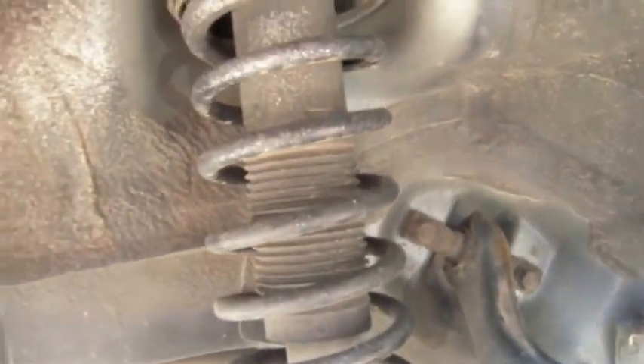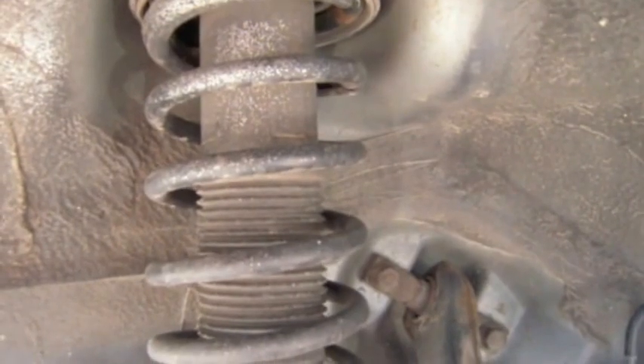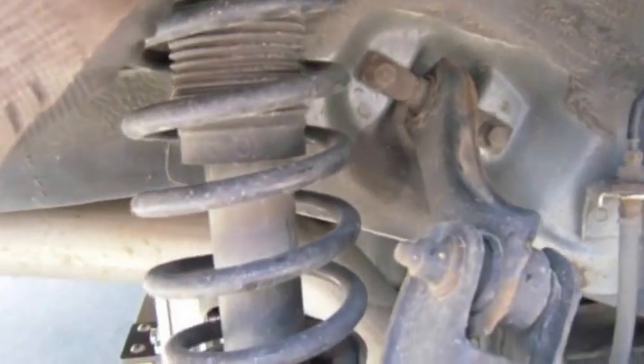We'll get started on that, and then you have to go into the trunk and pull some of the carpet out to get to those bolts on the shock. I'll get back to you in a second.